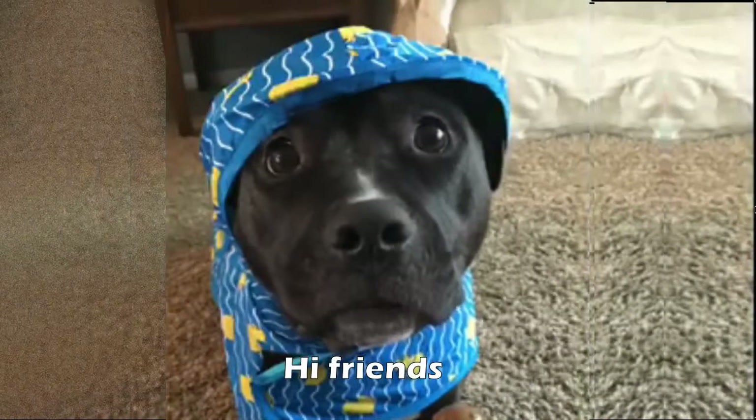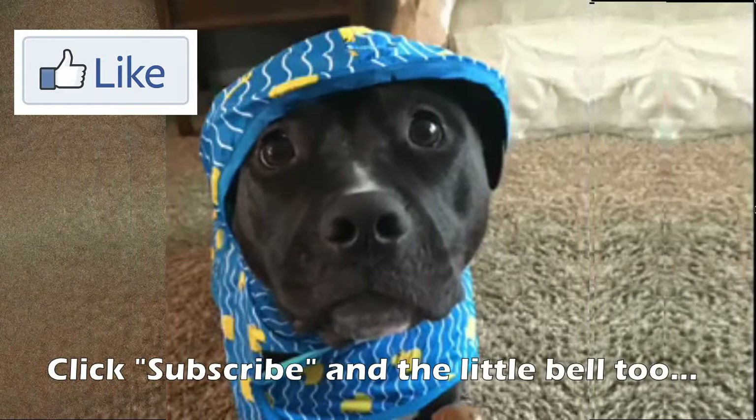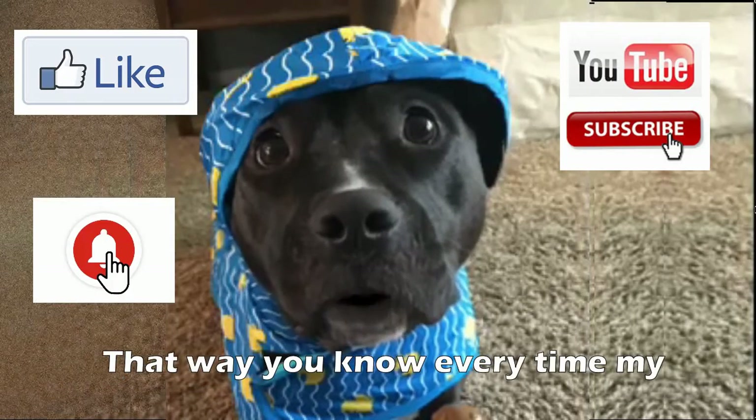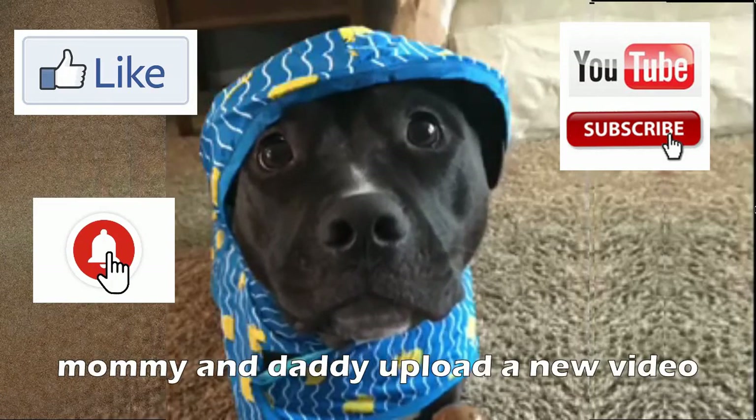Hi friends, I'm Sadie, and I think you should like this video, click subscribe, and the little bell too — that way you'll know every time my mommy and daddy upload a new video. Thanks!